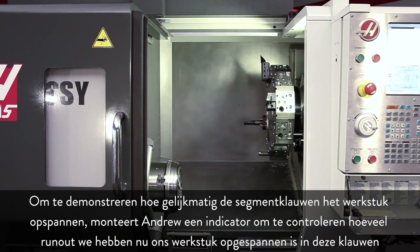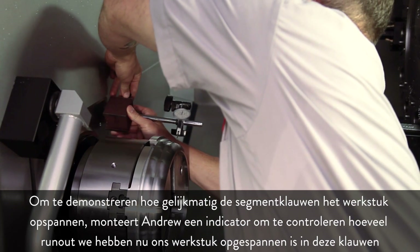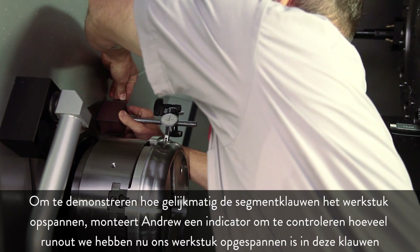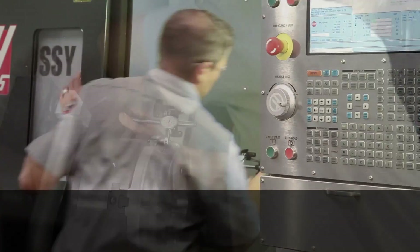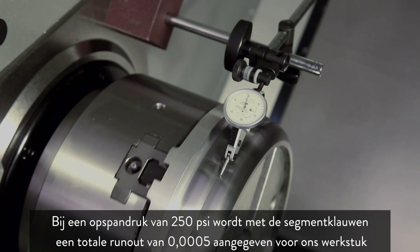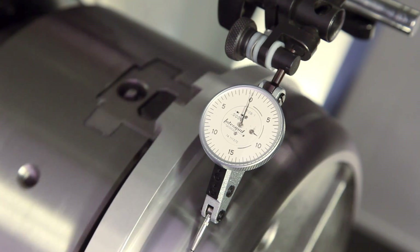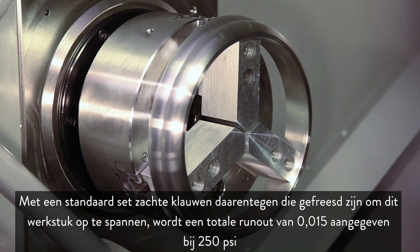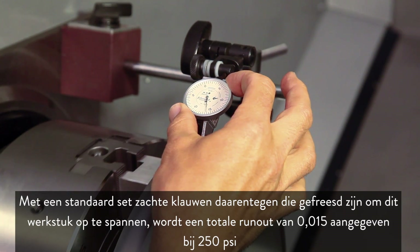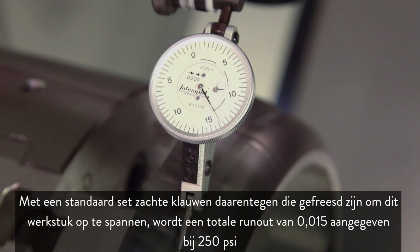To demonstrate how uniformly the pie jaws grip the part, Andrew mounts an indicator to check run-out with the part gripped in these jaws. At 250 PSI clamp pressure, the part's total indicated run-out using the pie jaws is 5 ten-thousandths of an inch. In contrast, with a standard set of soft jaws cut to grip this part, we see a total indicator run-out of 15 thousandths at 250 PSI.